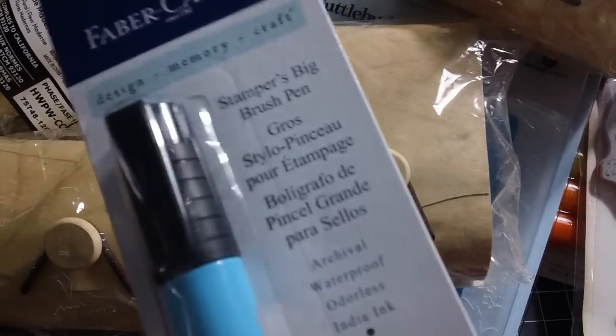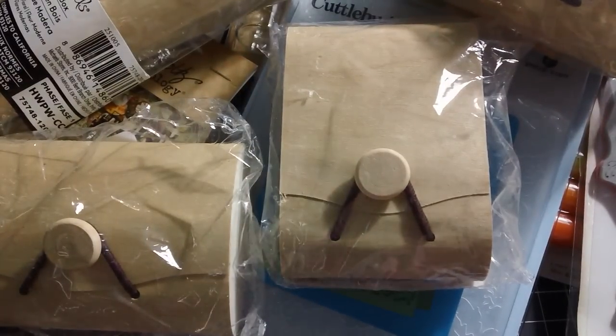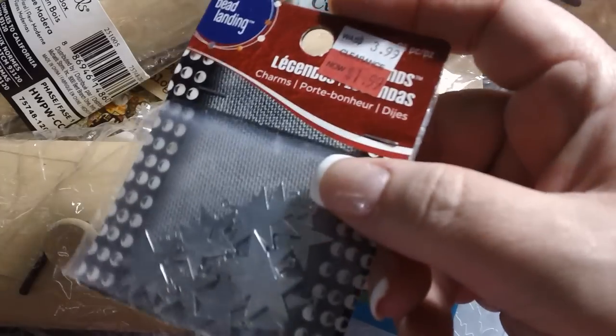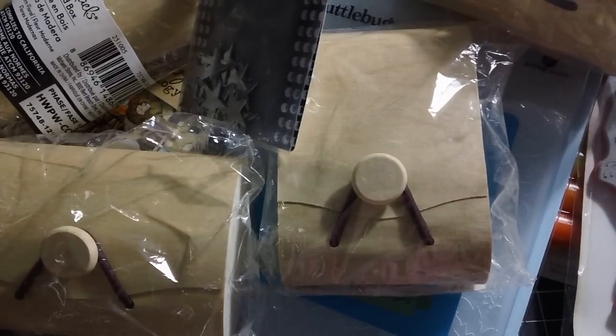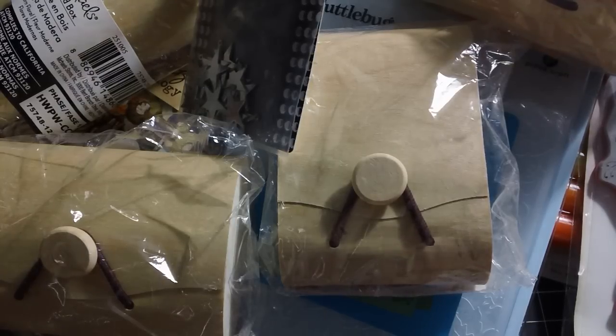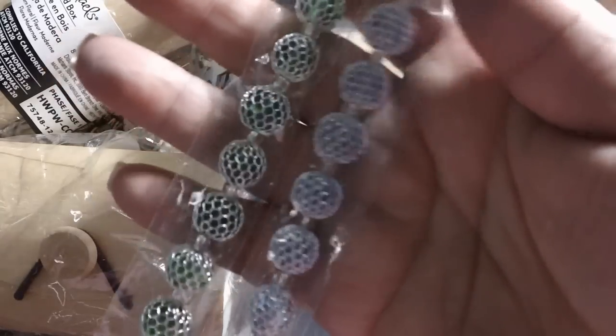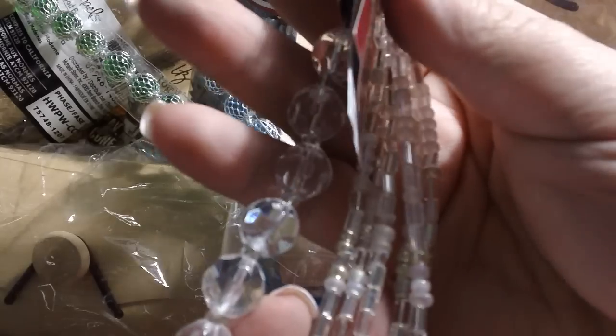They had the Faber-Castell big brush pens in like three different colors, and I picked those up — they were way cheaper there than at my local art store. I found these little stars which I thought were really cool, and these kind of whitewashed keys that I liked. And then I picked up a few bead things. A good friend of mine, Miss Kim, loves beads with metal around them, so they had them in blue and green on sale and I got those for her. And I was getting a little low on some of my clears, so I picked up some clear beads for myself. And that's it, that's all my goodies.